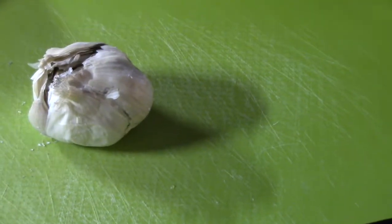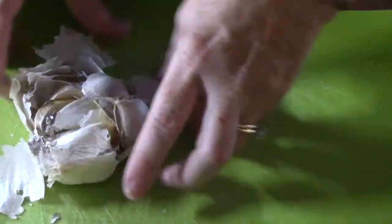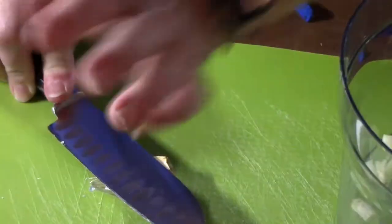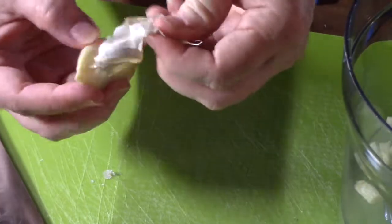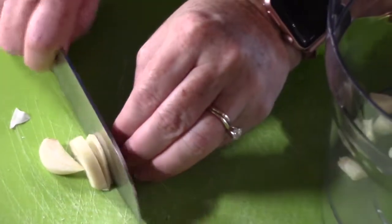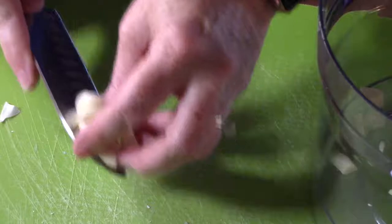We're going to take a clove of garlic out of this bulb. I have a clove of garlic here and I'm going to just give it a smash so I can peel it. Then you can just peel off the skin, and I'm just going to rough chop it and put that into the chopper.